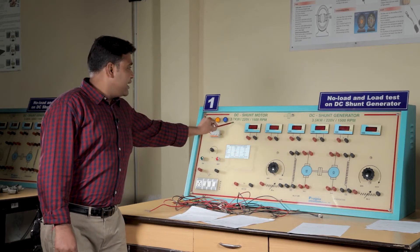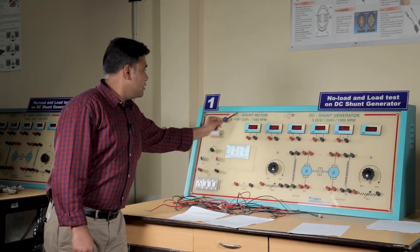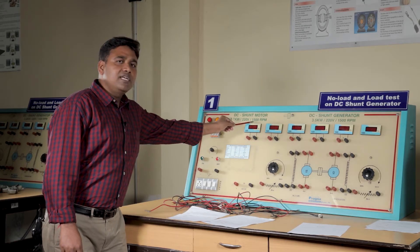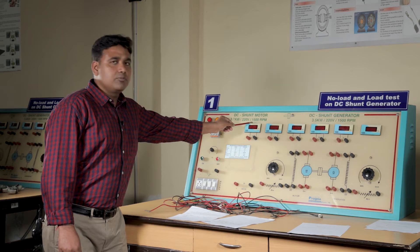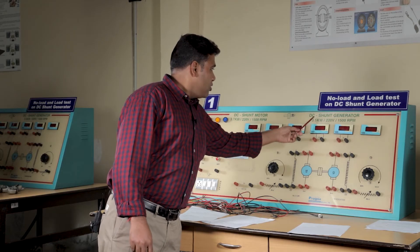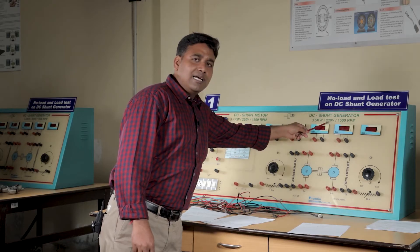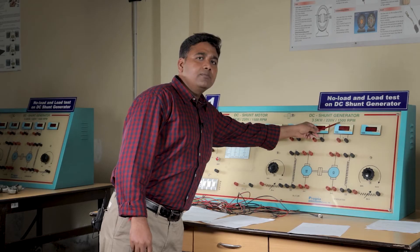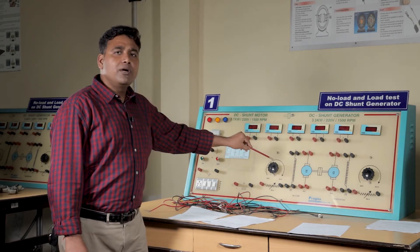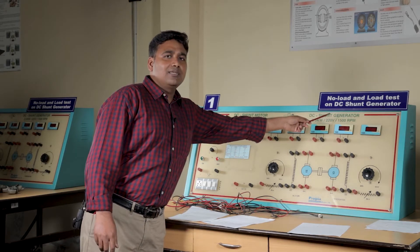The rating of the motor is written on the left-hand top of the panel. It is a DC shunt motor with 3.7 kilowatt power rating, 220 volt voltage, and 1500 rpm rated speed. On the right-hand side is the DC shunt generator with a rating of 3.5 kilowatt power, 220 volt rated voltage, and 1500 rpm rated speed. Both motor and generator are mechanically coupled and rotate at the same speed of 1500 rpm.